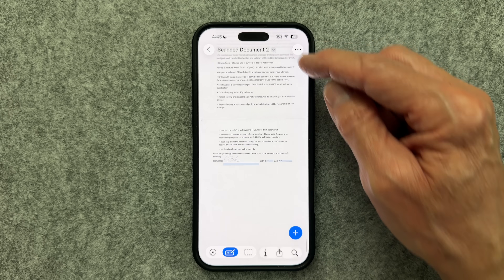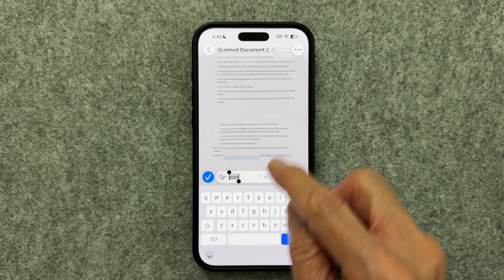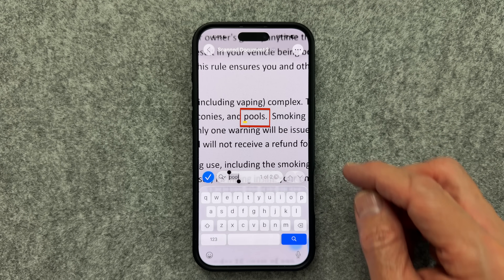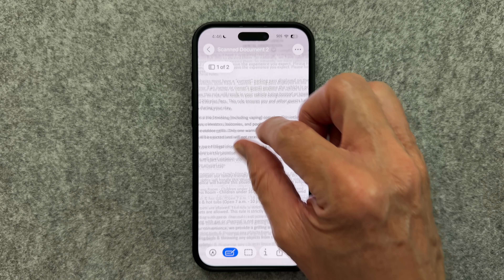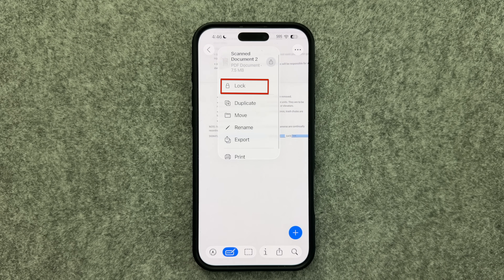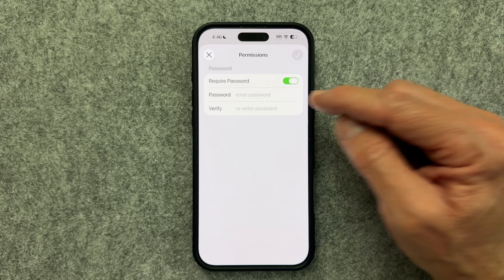Two more options while still looking at this scanned document. First, you have the option to search within the document to look for particular words. When you search for a word, it'll tell you how many occurrences there are and highlight that word in yellow. Click the blue check mark beside the search box to close that feature. Also at the top, there's a down arrow where you can lock this document — toggle that switch on and enter the password twice to confirm for password protection.